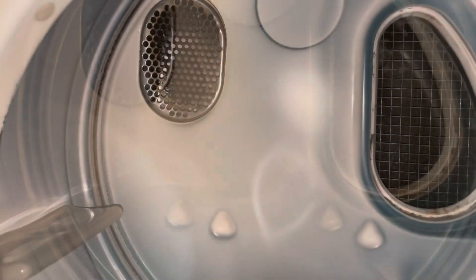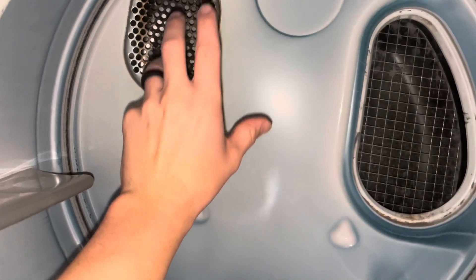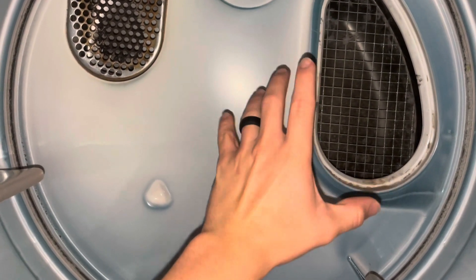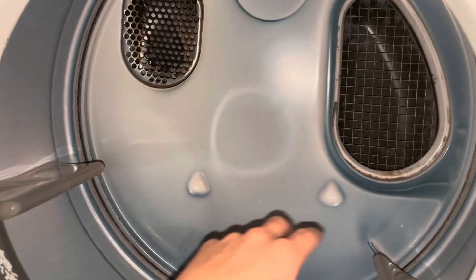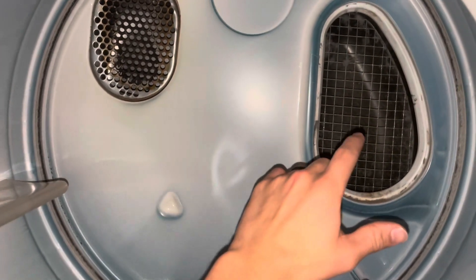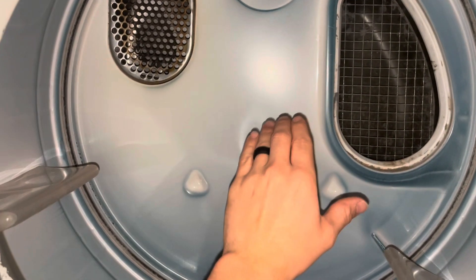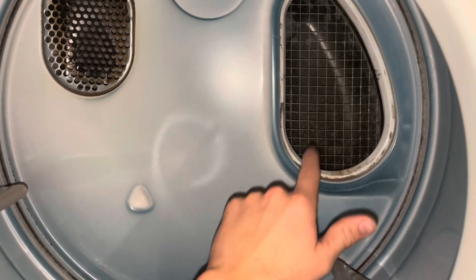Now if you've confirmed the unit is heating and you can feel it pushing a little bit of heat out through that vent, but it's still not drying clothes well, then you need to check that the air is being sucked out of the drum. How this dryer works is: as it spins it fluffs your clothes, mixing them with warm air, and as that warm air evaporates the moisture it sucks air through the hole where the lint filter goes and blows it out through a vent on the exterior of the building. It needs to be both heating and sucking moist air out.